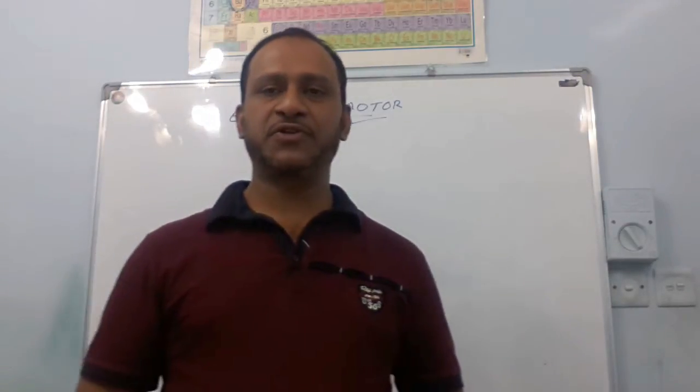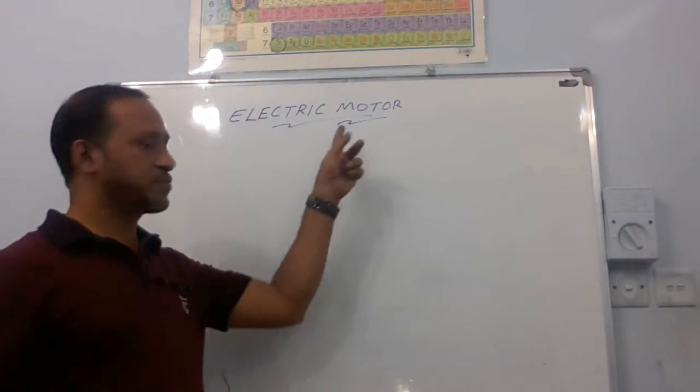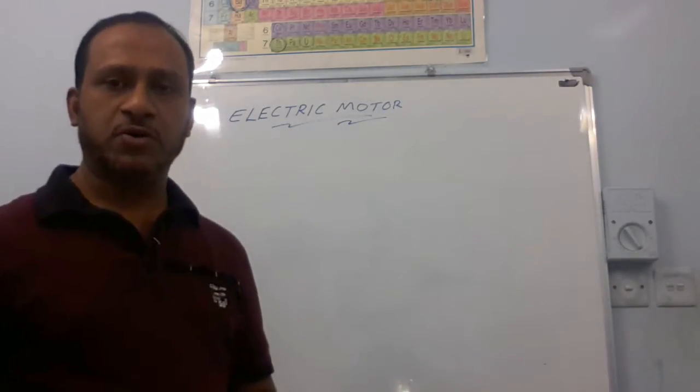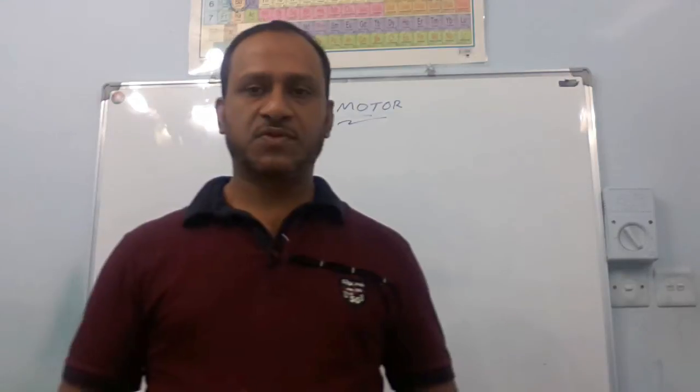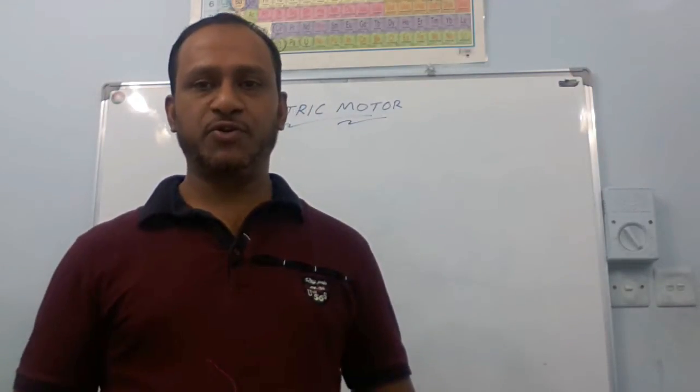Today I will explain to you the working of an electric motor. An electric motor is a device which is used to convert electrical energy into mechanical energy.